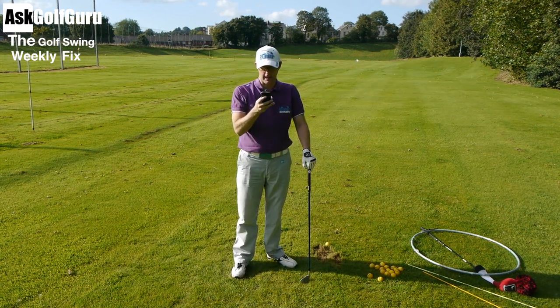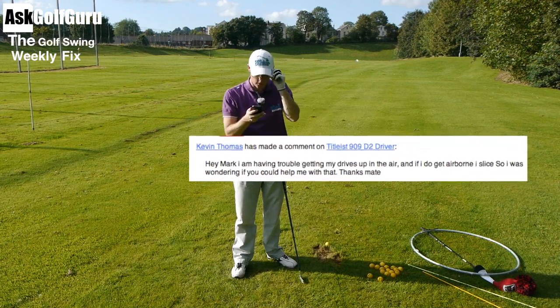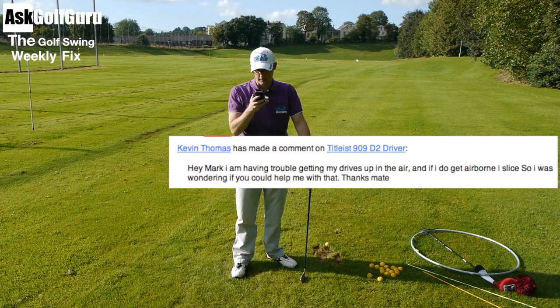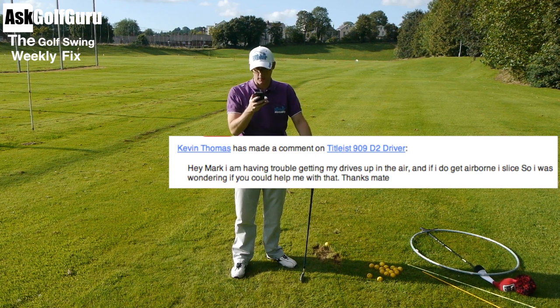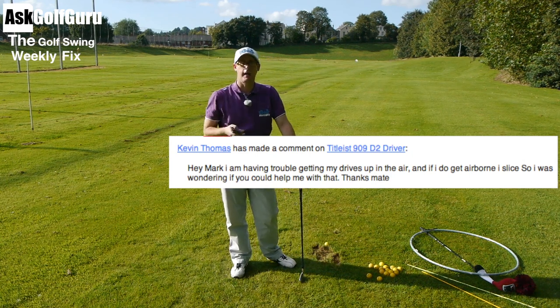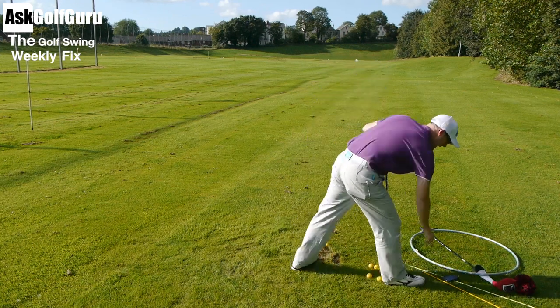Another question coming — this one is a comment on YouTube. 'Hey Mark, I'm having trouble getting my driver up in the air and if I do get it airborne, I slice. Was wondering if you could help me with that. Thanks mate.' Okay Kevin, here we go. This is a common one — it's angle of attack. Let me grab my driver and tee this up.